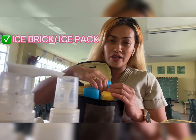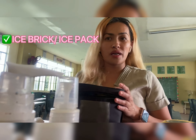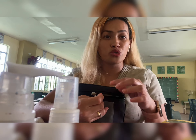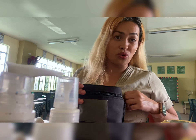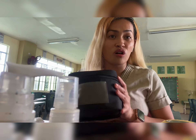I also have here this ice brick. You could also use an ice pack. As much as possible, you should have at least two so that you can actually preserve the temperature, and by that you will avoid the spoilage of your breast milk. It should last for at least 24 hours.